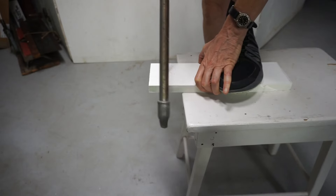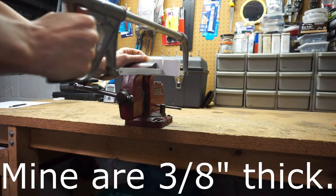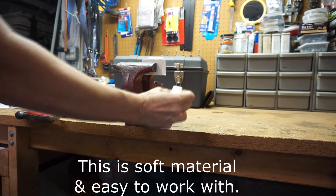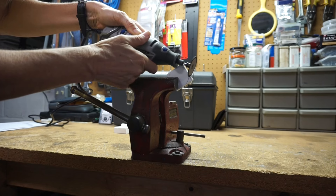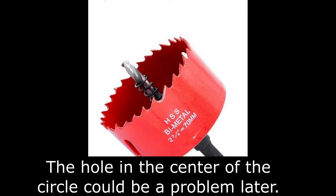They don't need to be perfectly round. Make them slightly larger than the inner diameter of the chair's foot. If necessary, a file can be used to make them smaller. The inner diameter of a hole saw might be the right size for your chairs.